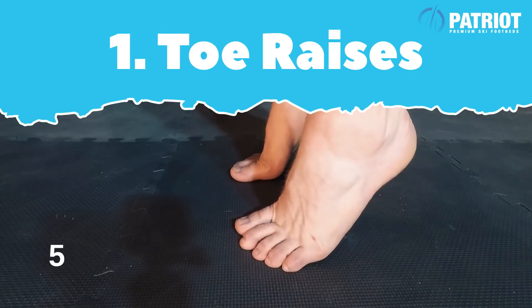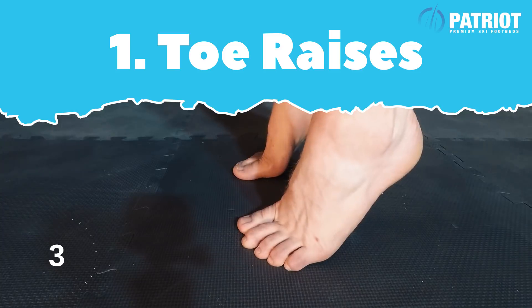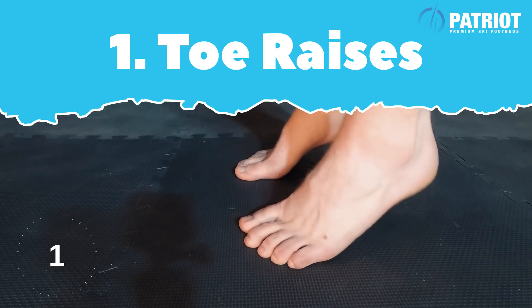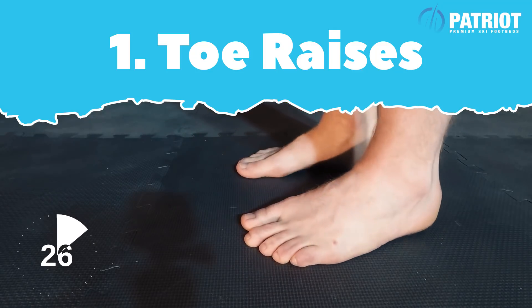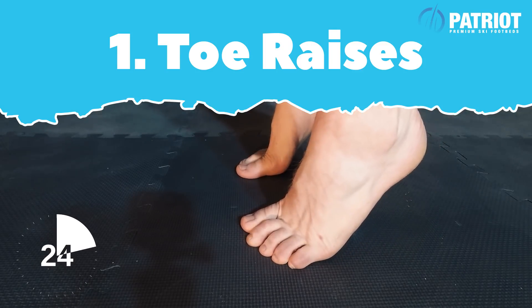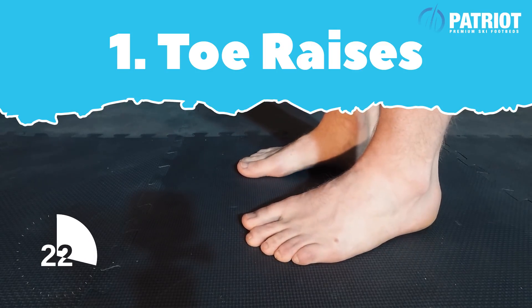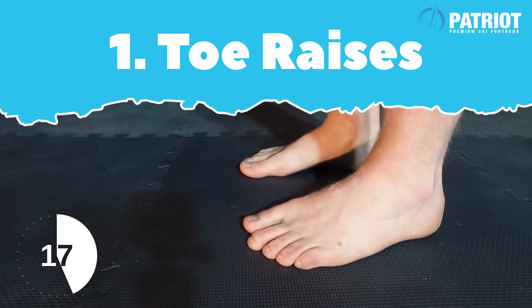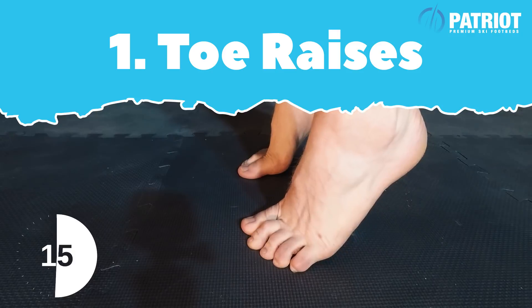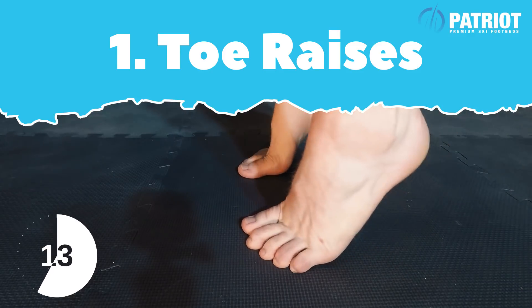We're gonna start day one with some stretches. Here we are in the Patriot gym slash laundry room. Let's ease into it and start with five minutes of some strengthening exercises. Start with some toe raises — this is even better if you can do it on a bit of an angle. If you've got a plank of wood or something to create an angle, it'll give you even more extension. Hold on top of your toes for a second or two once you get to the top.